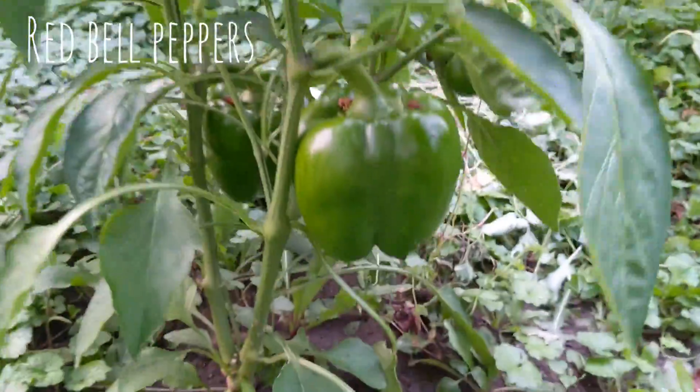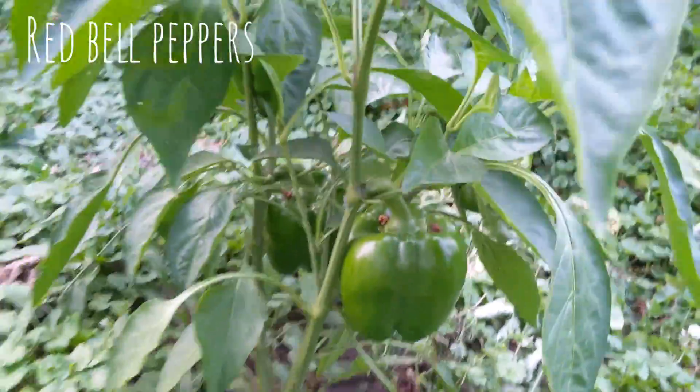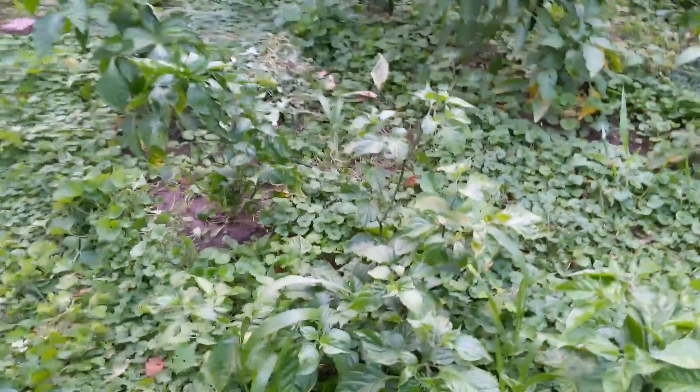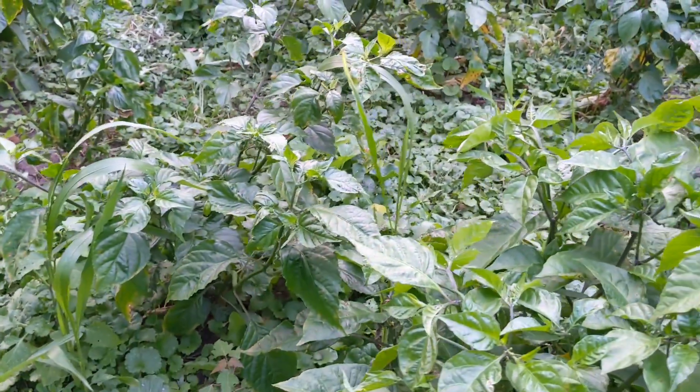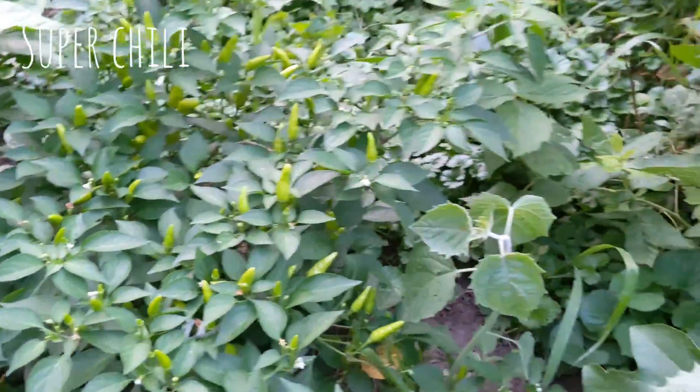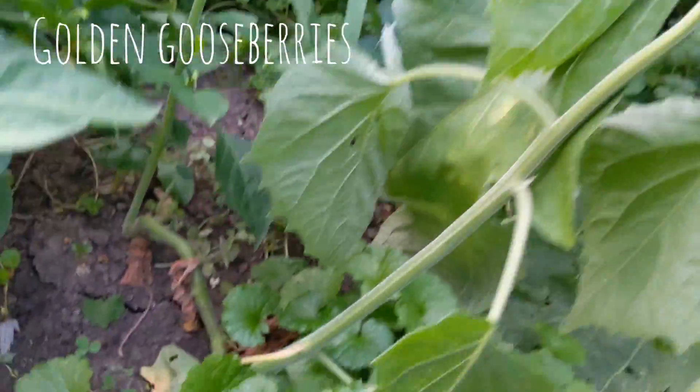These are how the bell peppers are doing. I wasn't going to show this because I feel like they didn't look very good, but then I realized I should show that because not all gardens are pristine and perfect.